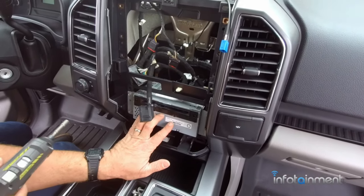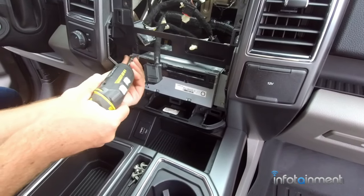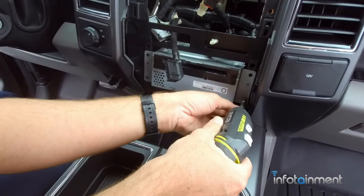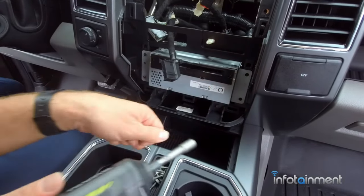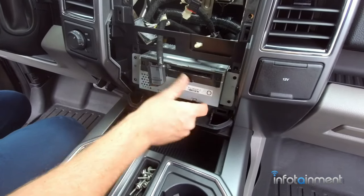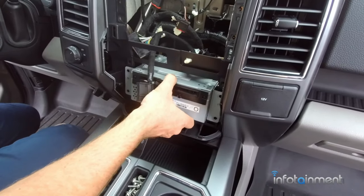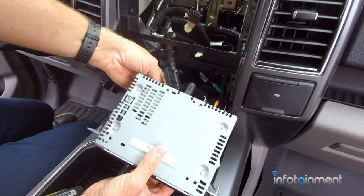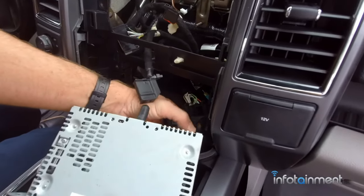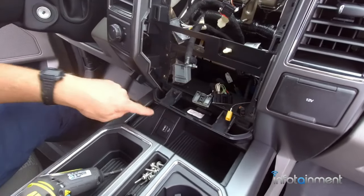Now we're going to remove the CD player, or what it's called, the ACM. There are four 7-millimeter screws, two on each side. Right now is a great time to upgrade to satellite radio — we do have plug-and-play kits and install videos in this exact truck. We're going to go ahead and disconnect the connectors in the back. The only reason we're pulling this one out is to get better access at the media hub that's located down here.